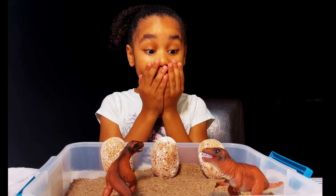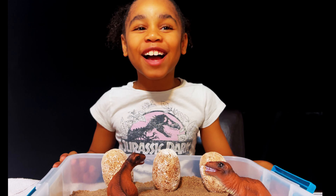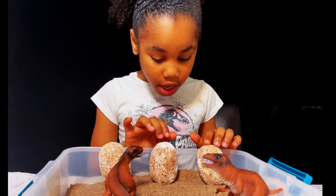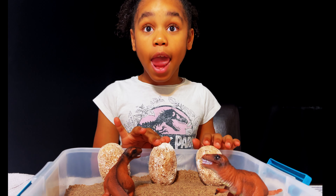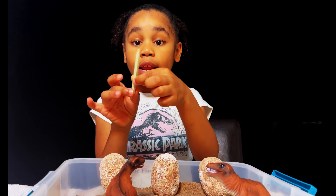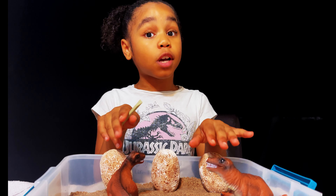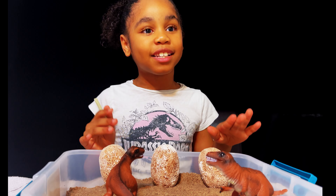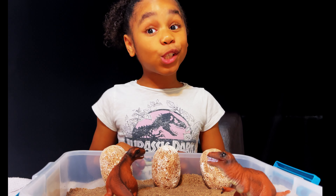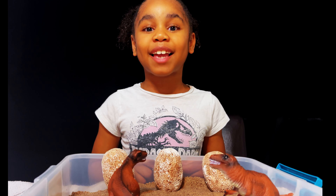Oh my god guys, there's dinosaurs! Hi guys, welcome back to London's Toybox. Today I'm going to be chiseling these dinosaur eggs and we're going to be needing this dinosaur tool. Both dinosaurs are trying to protect their eggs - don't know which one's the mama to one of these three eggs. So let's get started. Make sure you like and subscribe!